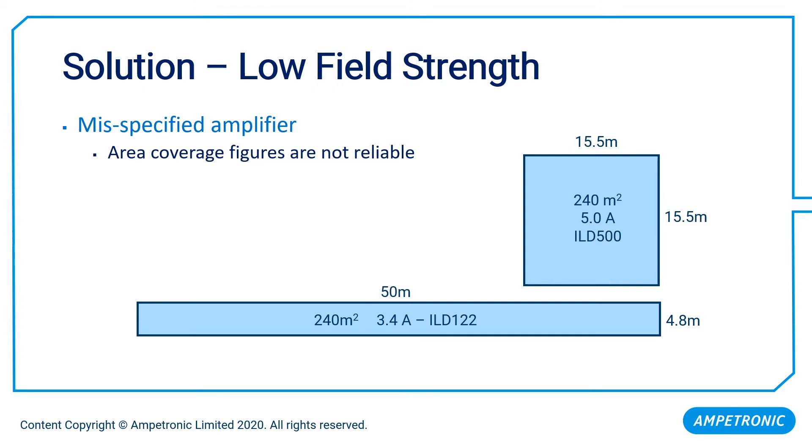We can end up needing a disproportionate amount of power if we're seeing signal losses caused by metalwork in the building structure. Historically our industry has worked on the square meterage that amplifiers will cover, but that's really not all that reliable. You can see scenarios of both 240 square meters requiring two models apart depending on room shape — simply a matter of distance from the nearest loop conductor to the user. The danger is this makes it easy to make amplifiers look more capable than they are, so we'd really encourage you not to pay too much attention to square meterage figures.